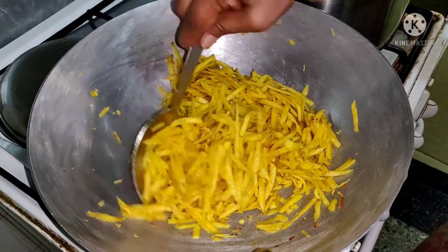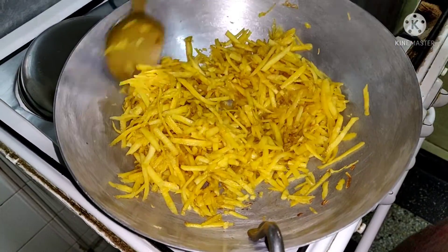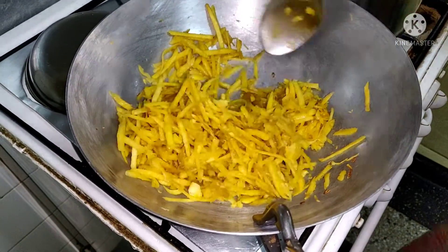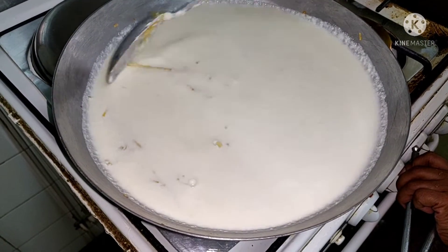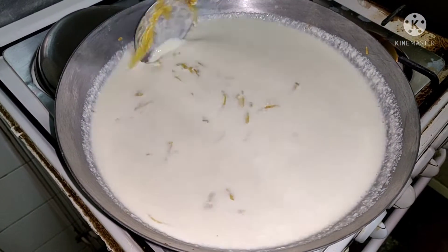You can see the color has changed. Now we will add the thick milk to it and again we have to cook for some time so that it gets a creamy texture. I have added the milk and now we are going to cook the sweet potato in this milk.